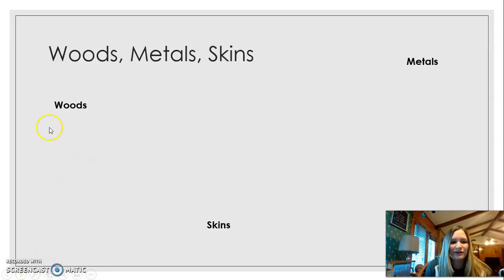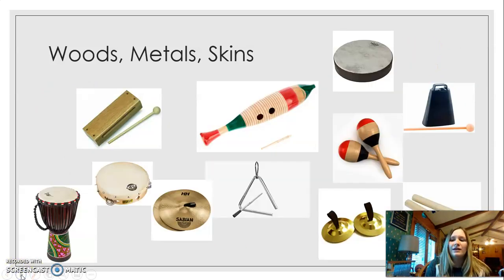So I have the three different categories. I have the woods over here, skins, and metals, and here are some of our instruments that we have.